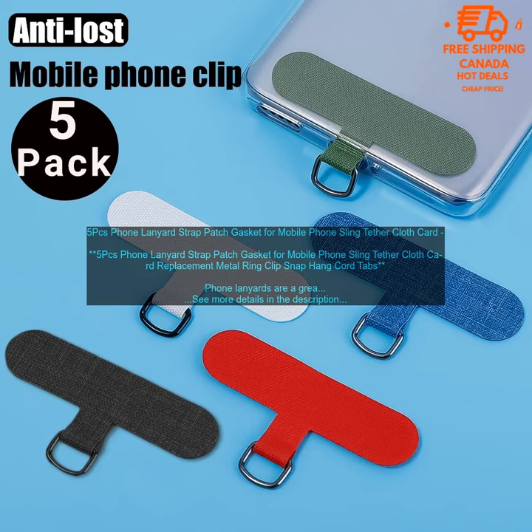The lanyards come with a set of replacement gaskets. The gaskets protect your phone from scratches and wear and tear. They're also easy to replace if they become damaged.